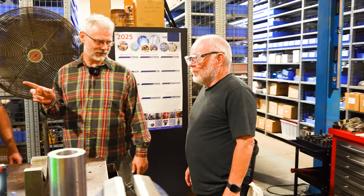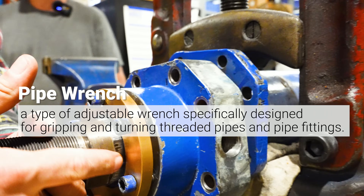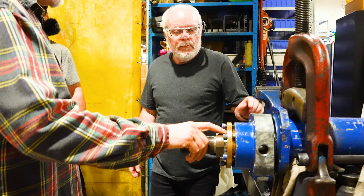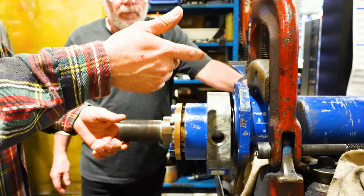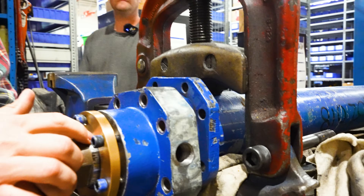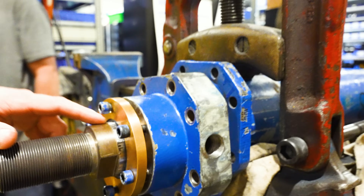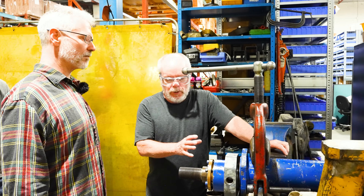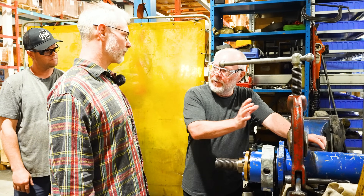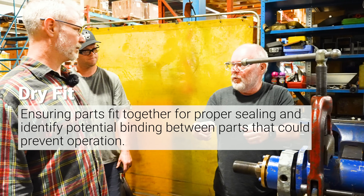We've got to put the rod in the lathe — I'll show you why. We can have the gland on for assembly, but there's a lot of damage. Somebody at some point put a pipe wrench on the end of the rod. We've got to assemble the piston on the other end first and then slide the gland over this side, but that damage will chew it right up. I think we've got to take a skim off that. We'd like to do a dry fit first — put it in with no seals, the piston, all the bearings and bushings, and make sure it moves back and forth with no drag.